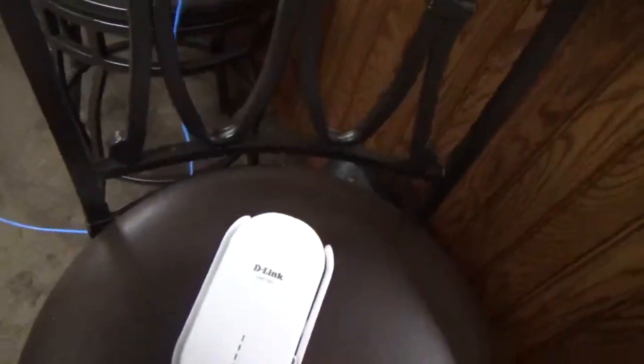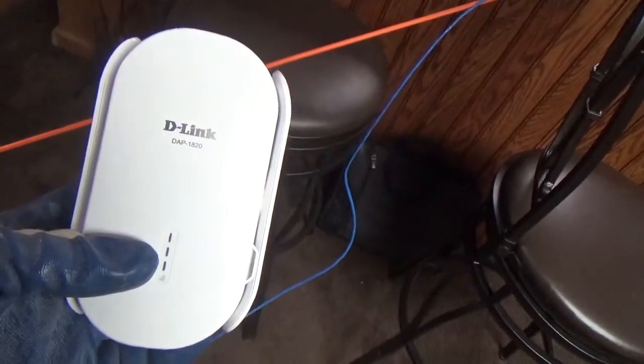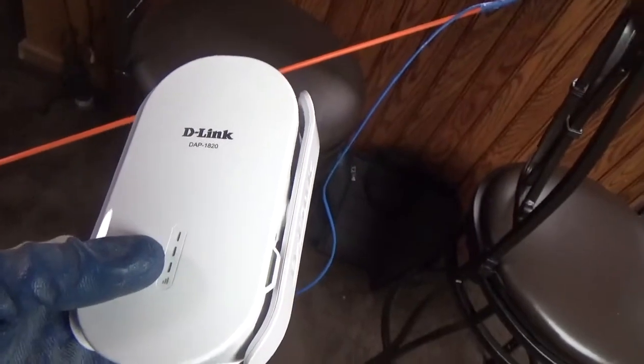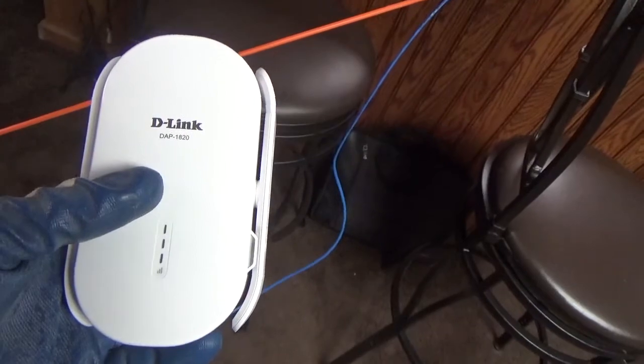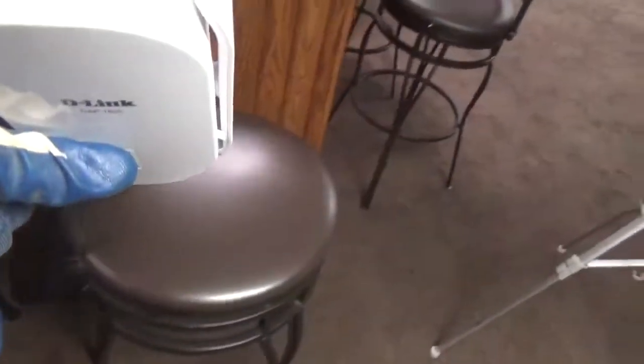Today's project is getting this D-Link access point installed upstairs. I've been using it upstairs for a while now and this particular access point extender keeps dropping connection. It will have a really good wireless connection and it's supposed to extend the wireless signal throughout the house. We have a rather large house with three floors but it keeps dropping wireless connection, so I'm going to use the Ethernet port on it and direct wire it, and that should solve the problem.